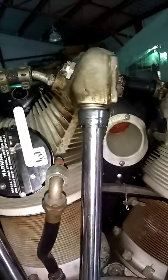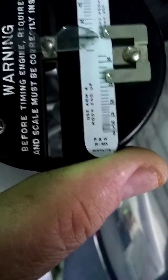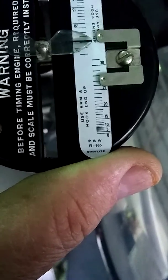The way we check the timing of the mag to the engine - the first thing we need to do is find top dead center on the engine. You put your finger over the spark plug hole and find top dead center. Once you've got top dead center, we're going to install the TimeRight tool. The TimeRight tool goes into the spark plug hole, and then you have the indicating dial. There are different scales - you make sure you have the scale relative to your engine.